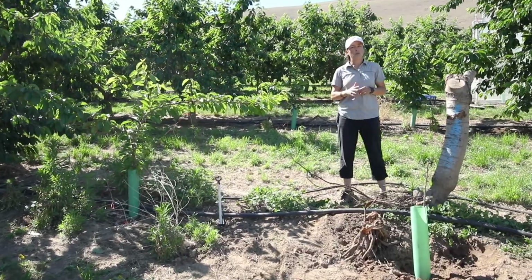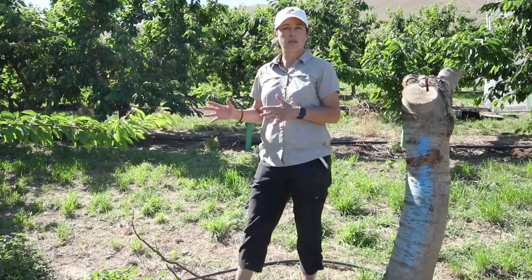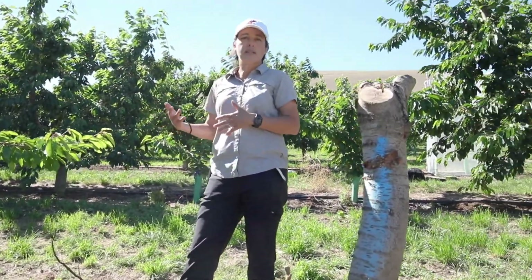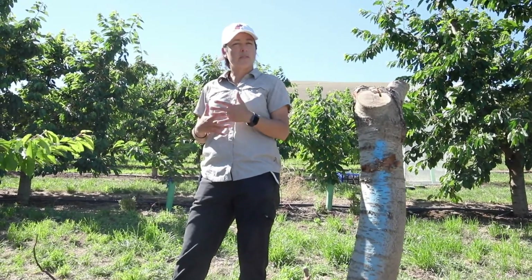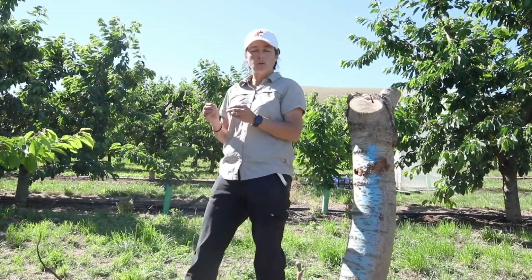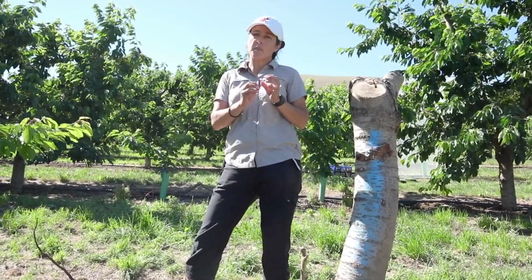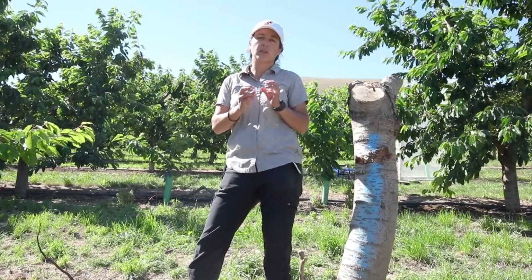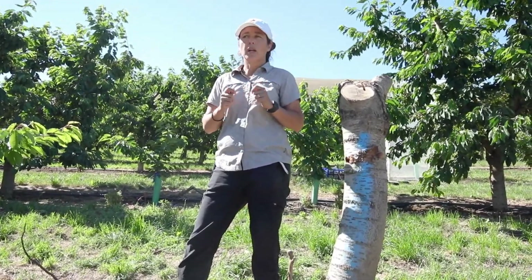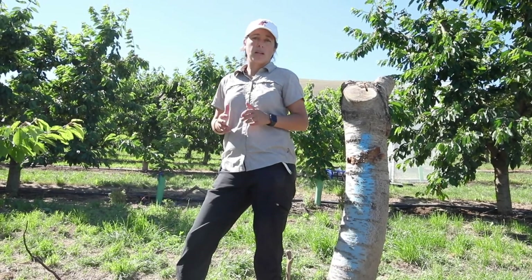First of all, before they do the harvest, they go through every row and every tree and they monitor for the presence of little cherry fruit, which is the symptom of the little cherry disease. This is a much easier way to detect the disease by looking at the fruit just prior to harvest, because there's a very distinctive difference between ripened fruit and unripened fruit that doesn't acquire the color or the size. Once they walk the block and identify trees with symptoms, they label them so they can come back after harvest to manage those trees.